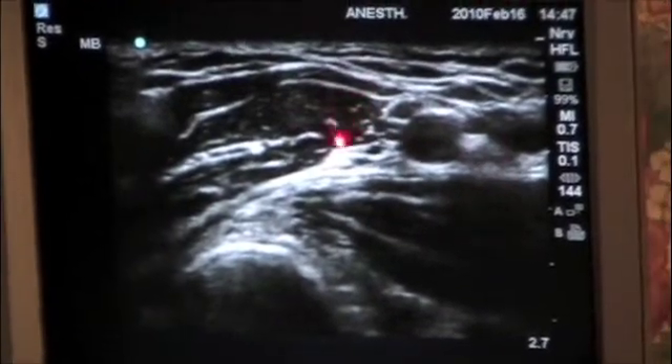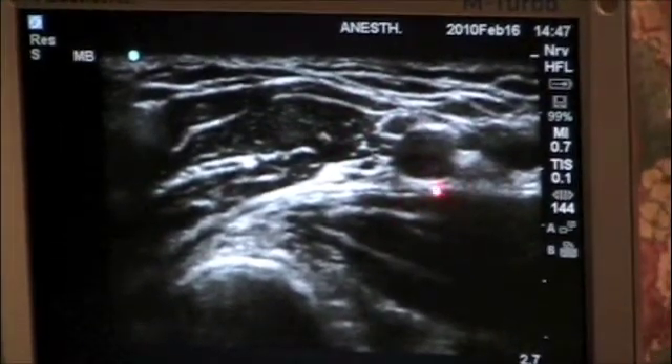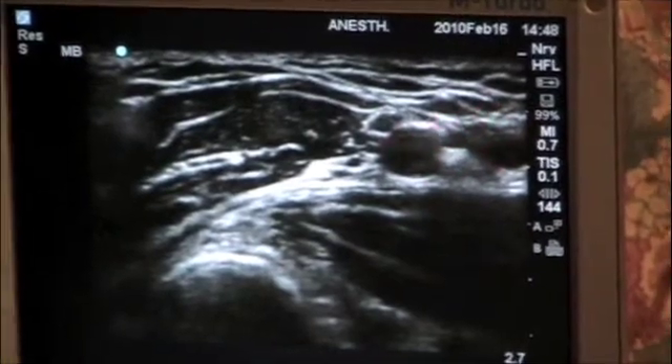In this patient, you can see the median nerve, the radial nerve — which is posterior — and the ulnar nerve, which is medial to the artery.